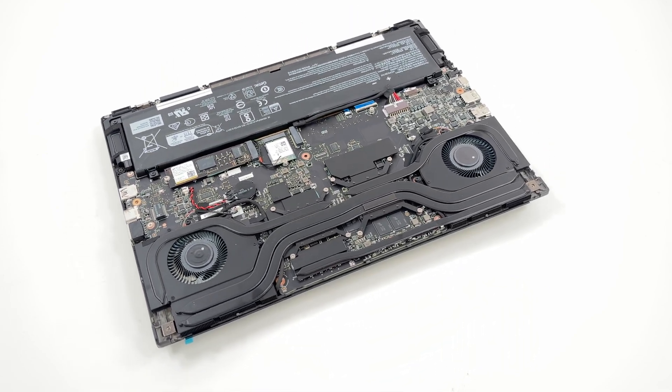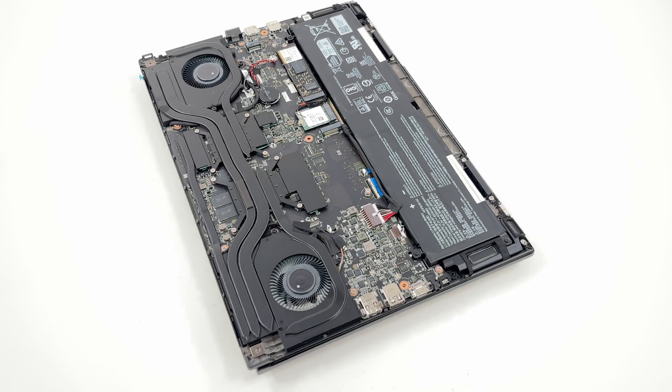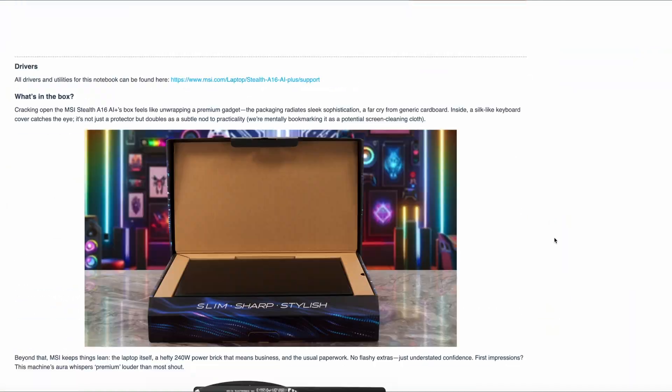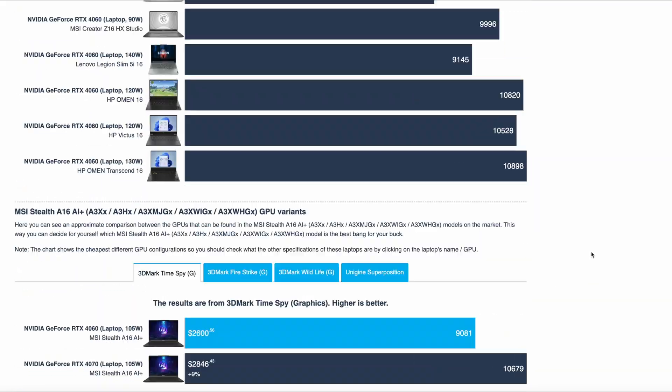After you've finished upgrading or servicing the laptop, remember to reconnect the battery connector and securely tighten all screws back into place. Check out our detailed review on LaptopMedia.com to learn everything you need to know about the MSI Stealth. See if it's worth buying and discover the best available prices. Thanks for being with us and have a nice day.